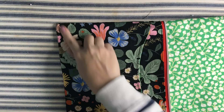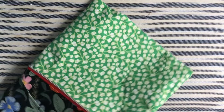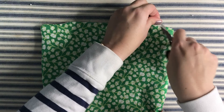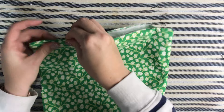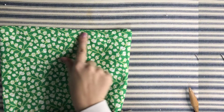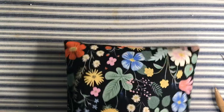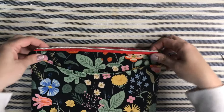Turn everything right side out through the lining opening, using fingers and a turning tool to push out the corners on both the lining and outside. Give it a good press. To close the lining, trim any loose threads, turn the edges under, and stitch about an eighth of an inch across — by machine or by hand. Then push the lining into the outside of the bag, smooth the corners out, and give it one final press with the iron.